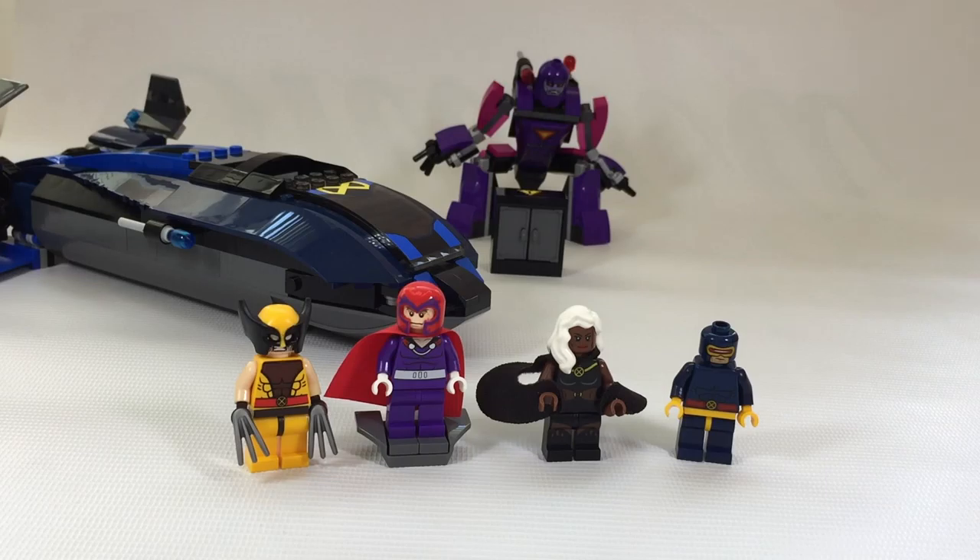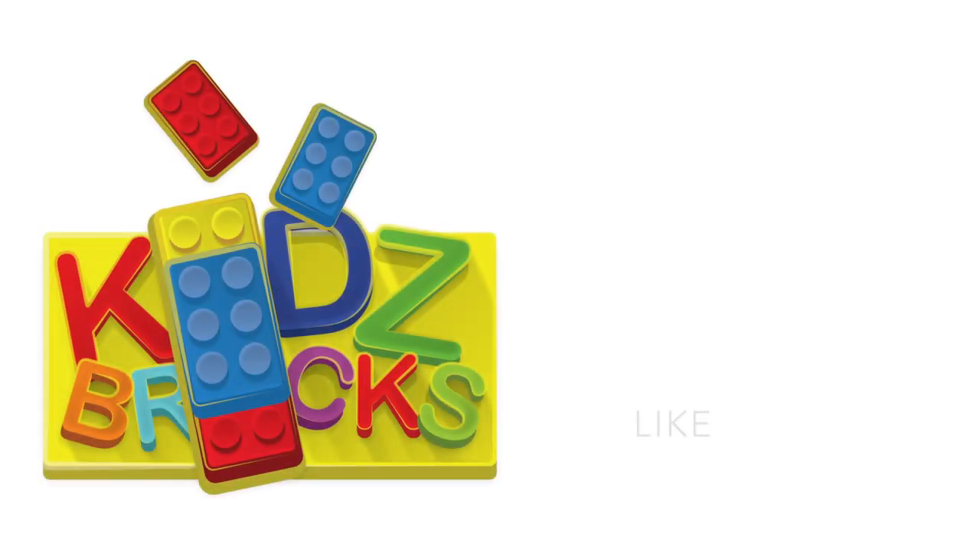So guys, what do you think of my opinions and this video? Please share your suggestions and feedback in the comments section — we'd be happy to improve ourselves and keep you viewers entertained. If you have any queries about us, this set, other toys, or a different suggestion, hit us up at kidsbricks@gmail.com or visit our Facebook page. You can find the link below. If you like this video and what we're doing, hit the like and subscribe button. Until then, I'll see you soon. Bye.